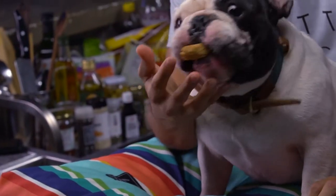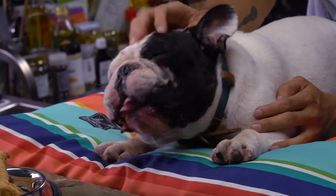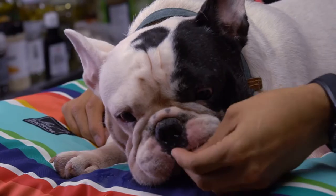As with anything, it usually takes a while for dogs to get used to different types of food. But you can see that he actually likes it! Instead of buying treats at the shop, you can go ahead and make them for your dogs and use them when they're being good. I think Pancho really enjoys his treat.